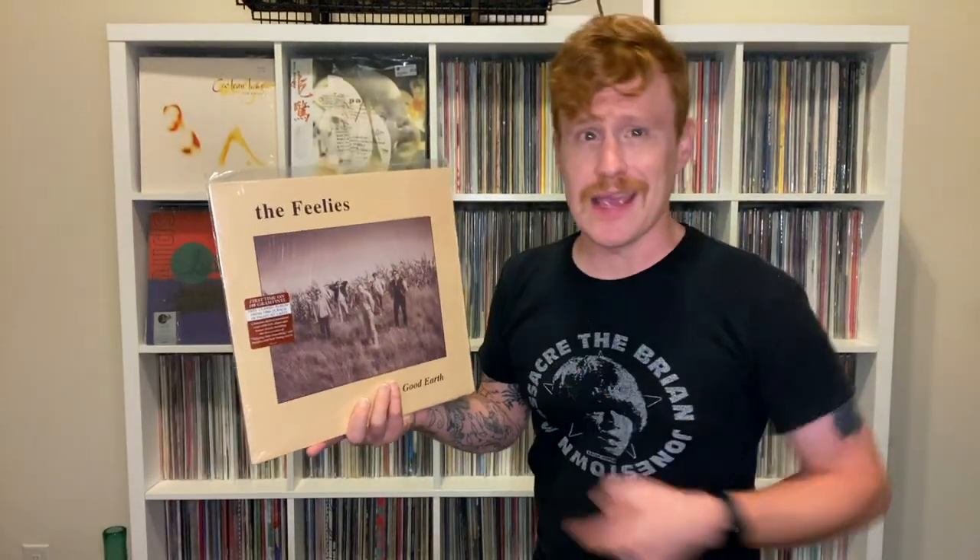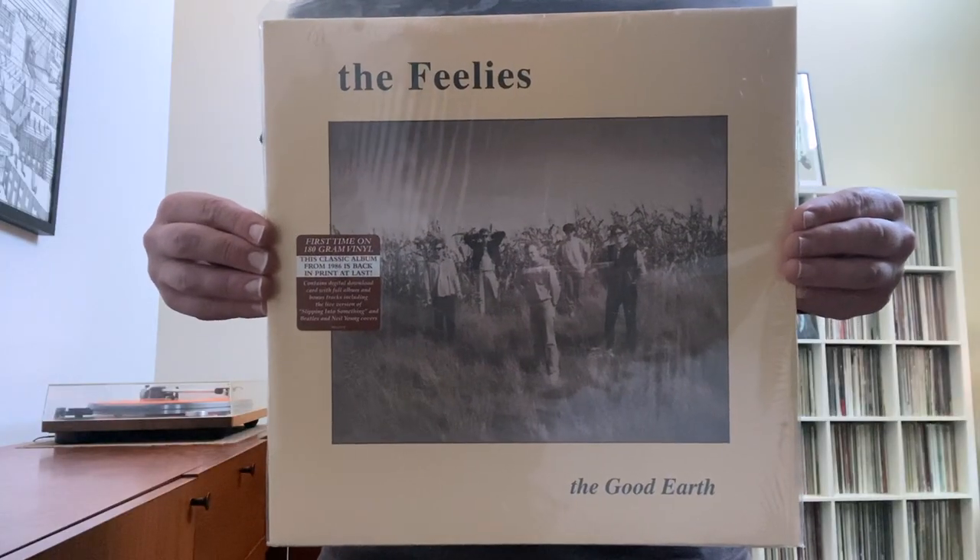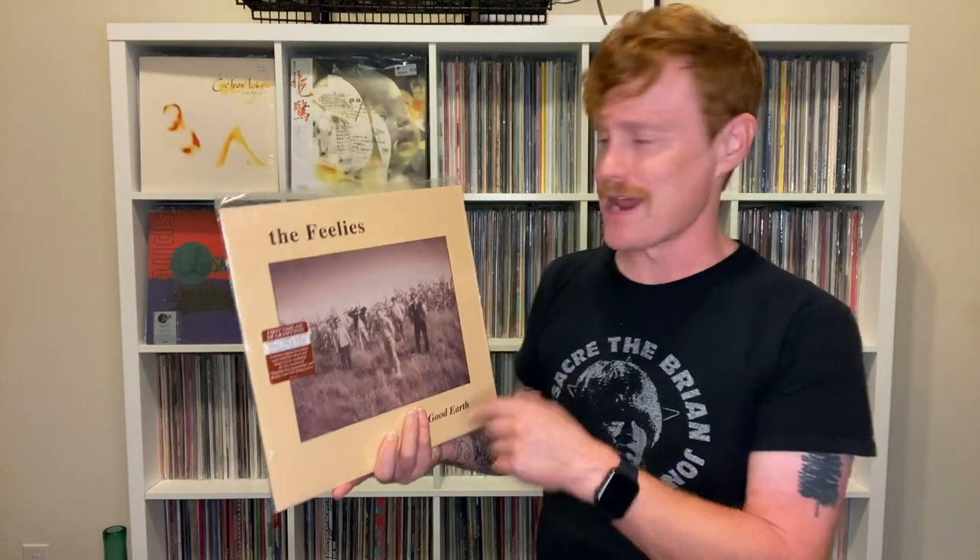Finally, here's a copy of The Good Earth from 1986 — this copy right here is a remastered reissue from 2009 by The Feelies. And of course, if you dig Spooky, check out this video right here of Split by Lush. You can also watch my coverage of The Comforts of Madness right down here. I am Andy, this is the Fence Post Vinyl Channel, and I will see you in the next video.